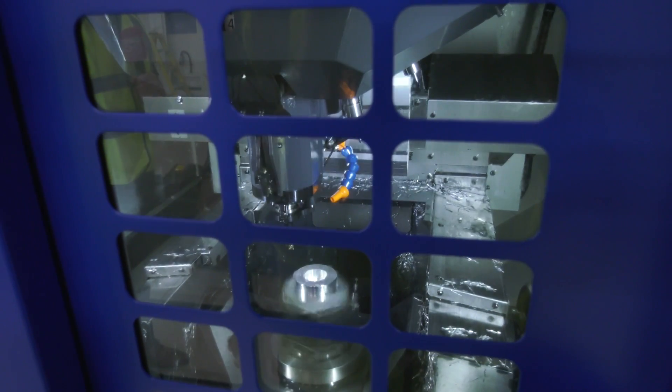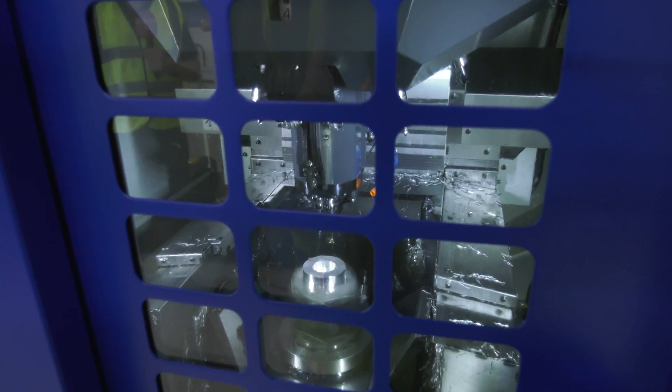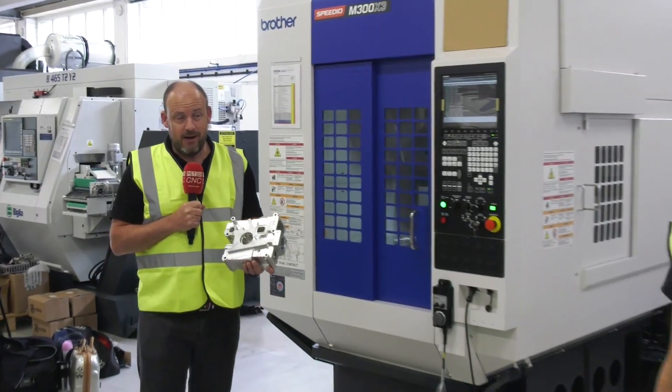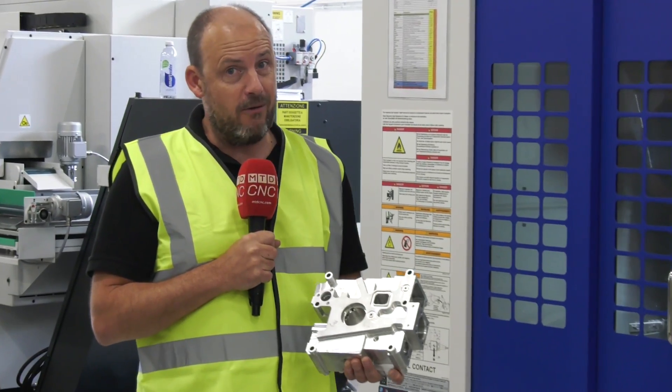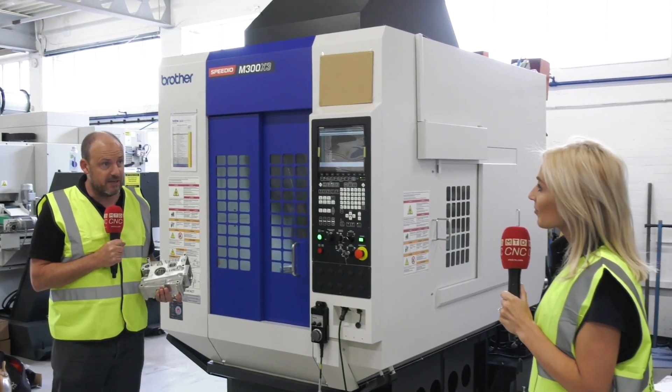You could look at that and think it's a turning centre — it's got a turning centre written all over it. But if you had a turning centre and you wanted to make that, but you wanted to make something like this as well, you wouldn't be able to do it. Whereas this particular model, this M300X3 Speedio, is ideal for both of these applications.